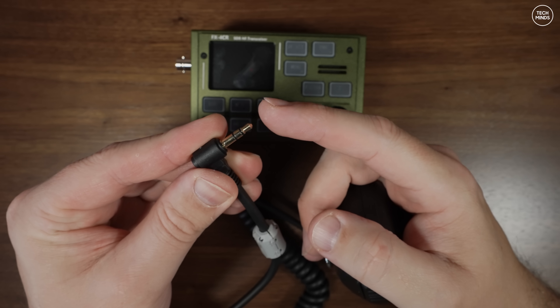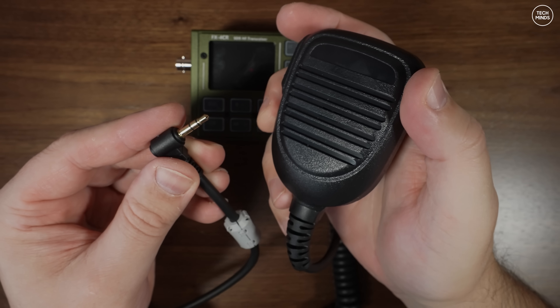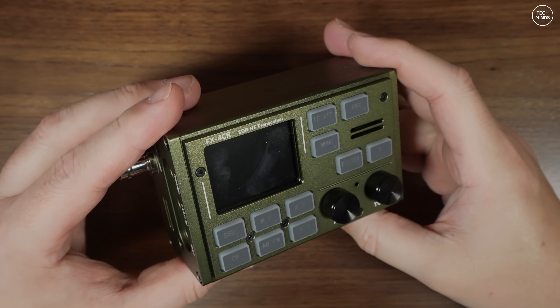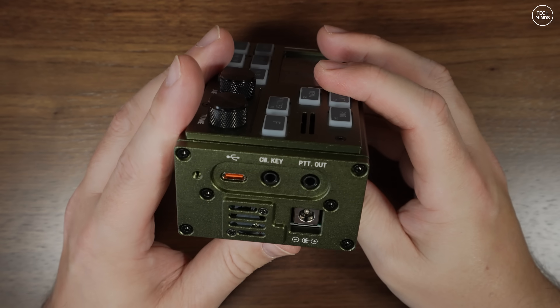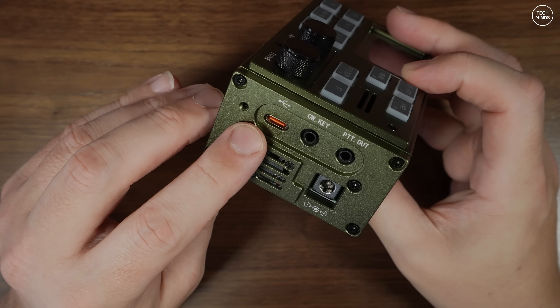The main radio looks pretty much the same as previous versions from the front, with all of the function buttons and rotary controls on that same front panel. But if we take a look at the right side of the radio, we start to see some of these upgrades.